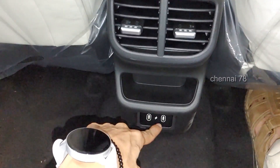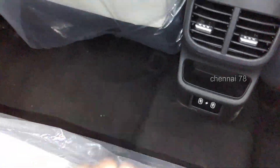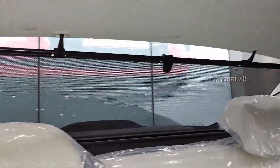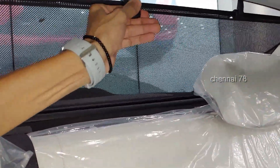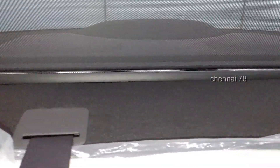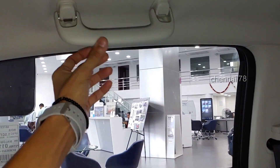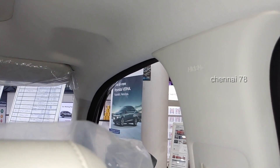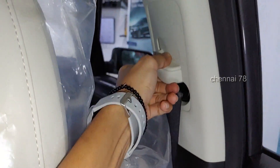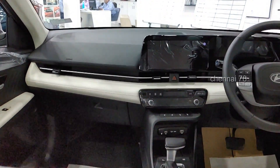There are two USB-C fast charging ports in the rear. The rear seat has a center armrest with storage area. The rear passengers are well provided for, with seatbelts and storage in the rear.